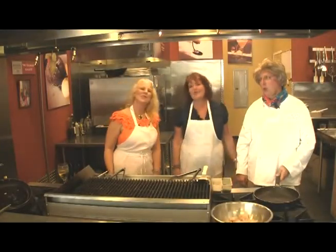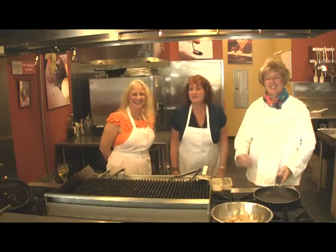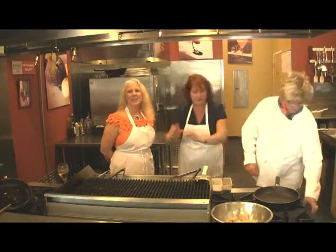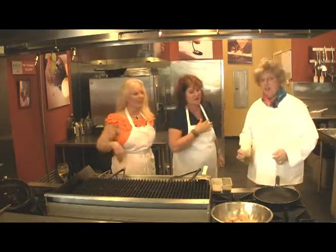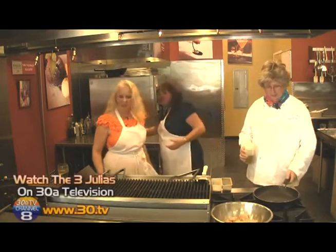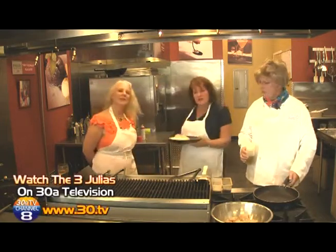Welcome back to the Three Julias. We have so much going on and now we're back here behind the heat of the grill. It's a little hot, and the sauté — Julia's going to sauté us some fish, and Julia and I are going to heat these up.